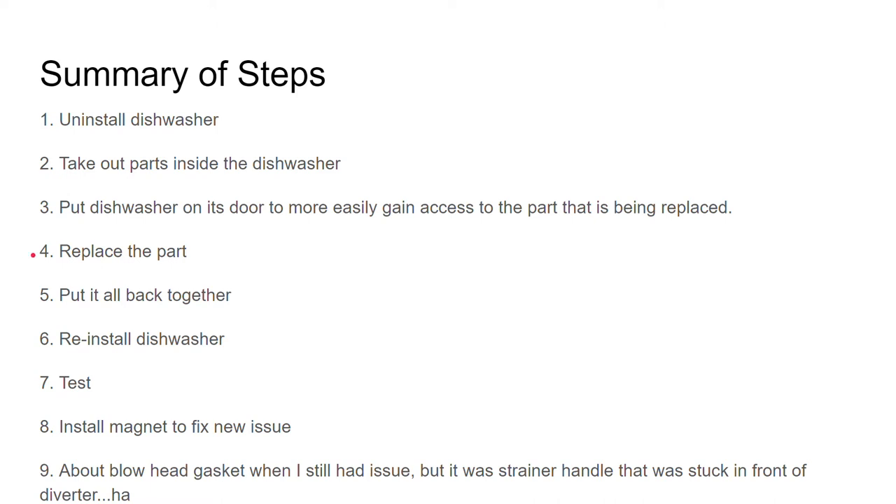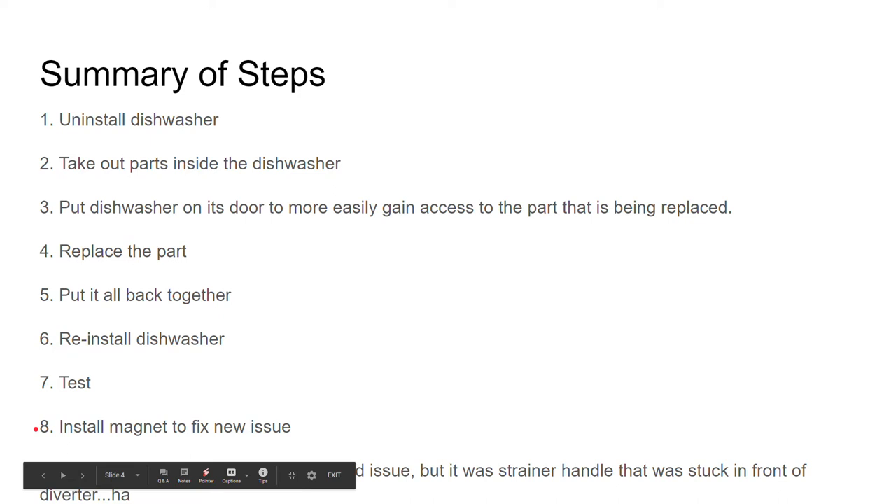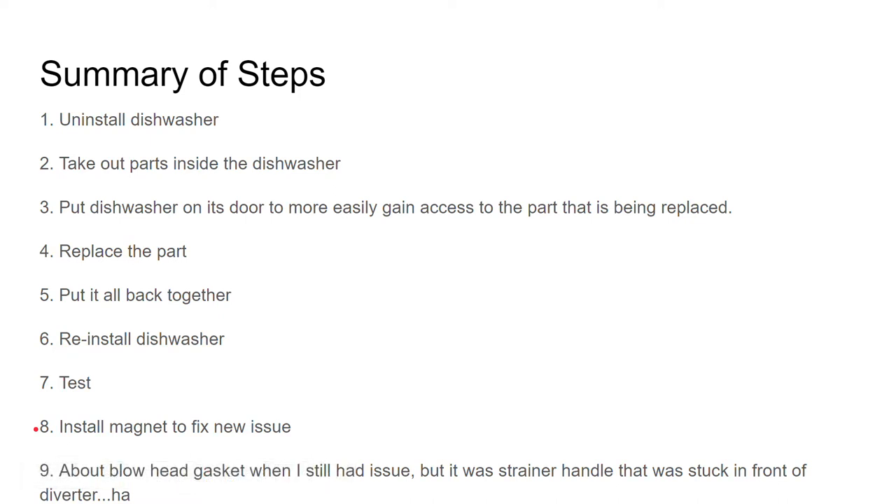Replace the part, then put it all back together. You have to reinstall the dishwasher. You test it out, and in my case I had to install a magnet to fix a new issue — we'll go into the details of that.